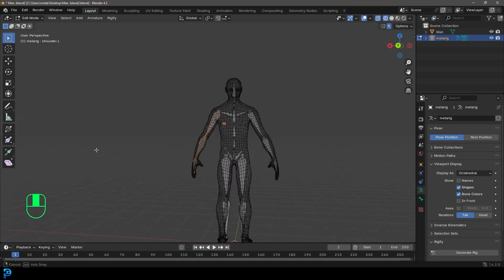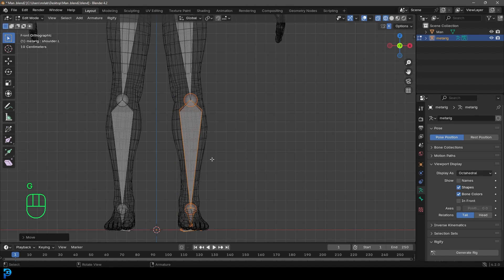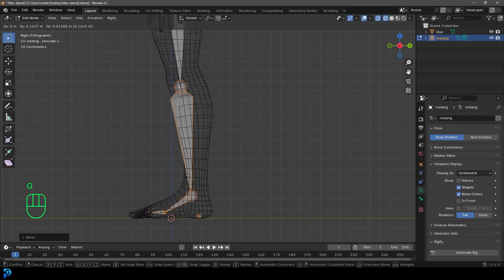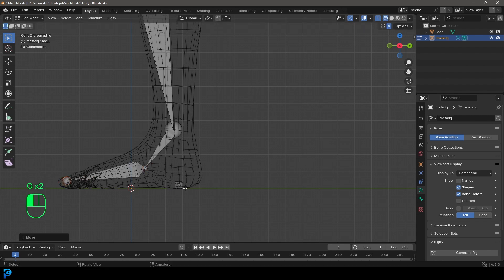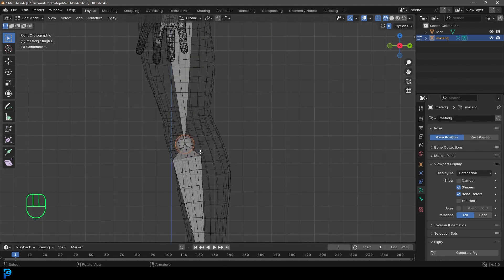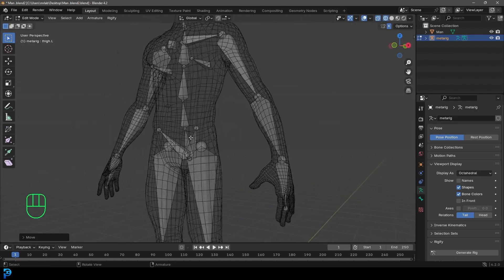Now let's do the legs. In the front view, press G and move the leg bones out to the side. Then go into the right orthographic view and move them back a bit until they match. Grab the nubs and move them — place the ankle bone where the ankle is, move the foot bone back a bit, and move the foot control bone back as well. For the knee bone, move it forward a little — we don't want it in the middle or too far back.